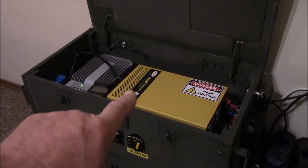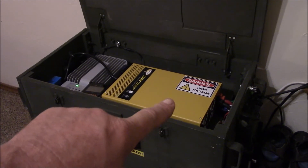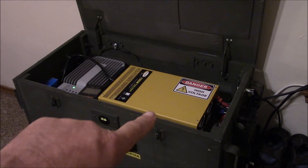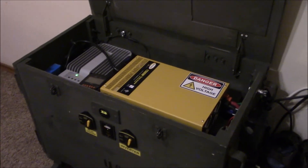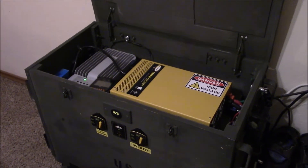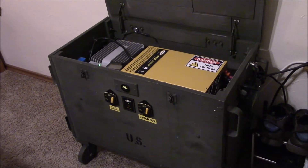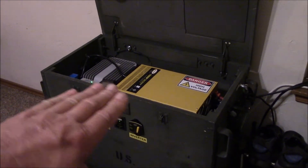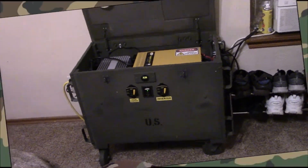I still want to get another unit. The Victron inverter-charger isn't working because I can't communicate with it via computer to load the parameters, whereas the Go Power is basically drop-in, plug-and-play — it's been bulletproof. This Go Power 1500-watt inverter really needs a 2000-watt pure sine wave to work properly though. I'm looking at Samlex and Aims — about the same size, flat. Alright, have a great Sunday and we'll see you next time.